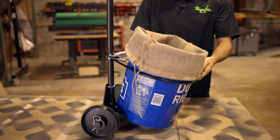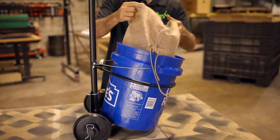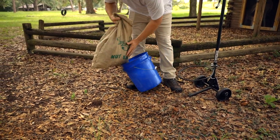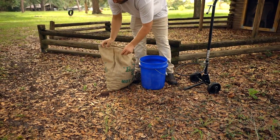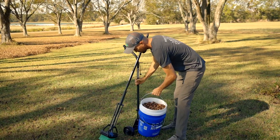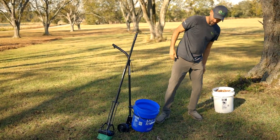Once this thing is full, if you're using a burlap sack, which we also offer, you could just pull it right out of that bucket and move the full sack to your desired location. If you don't want to use the bags, you can use one bucket obviously, or you could stack multiple buckets in there, one on top of the other. It still allows the harvester to be positioned properly, and that's a pretty good way to run this thing.